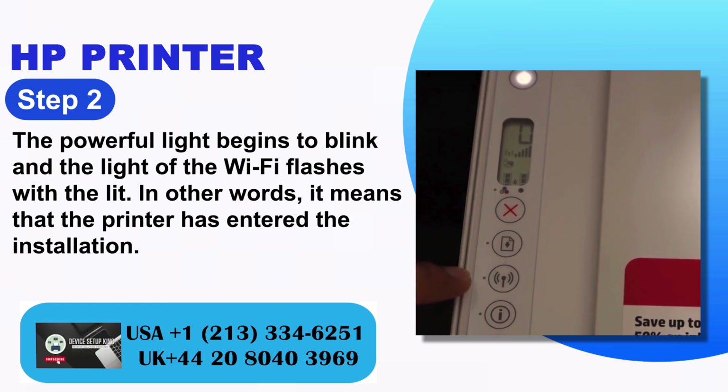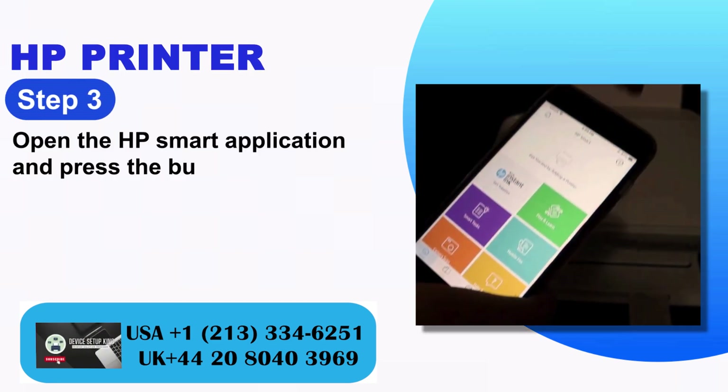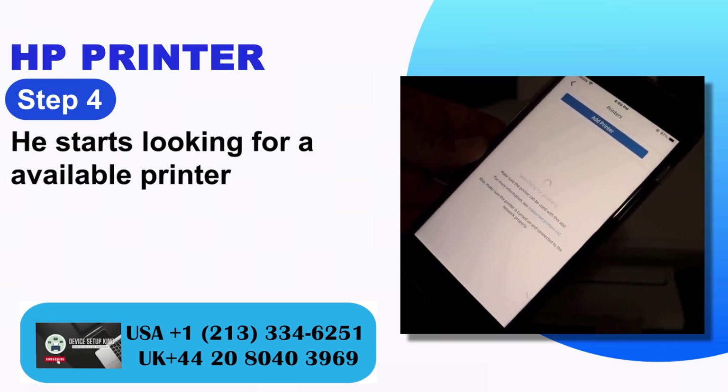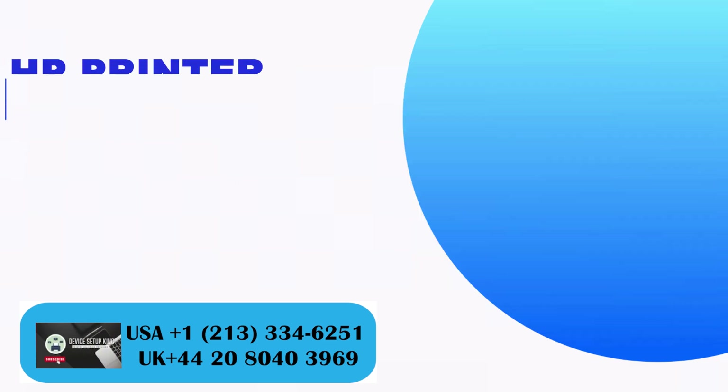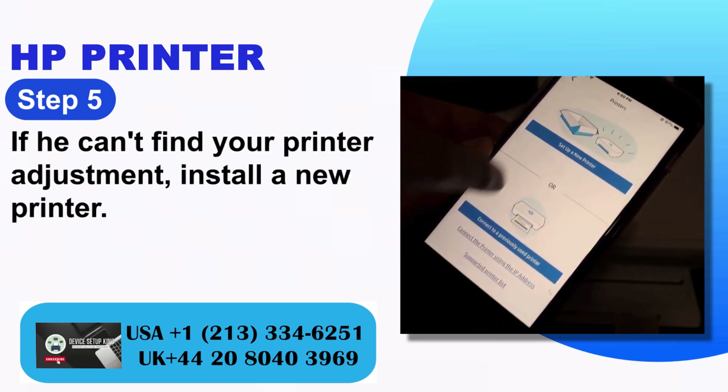This means that the printer has entered installation mode. Step 3: Open the HP Smart application and press the button on the upper right of the screen. Step 4: It starts looking for an available printer. Step 5: If it can't find your printer, select add a new printer.